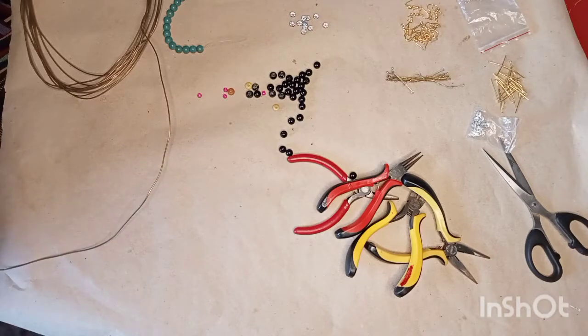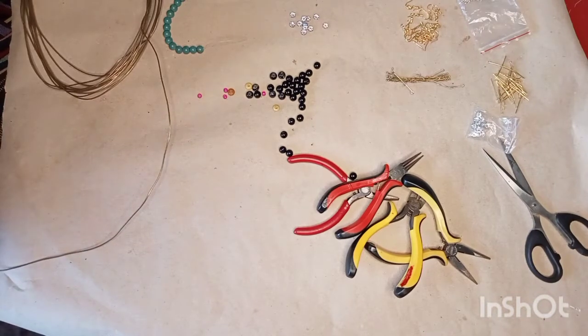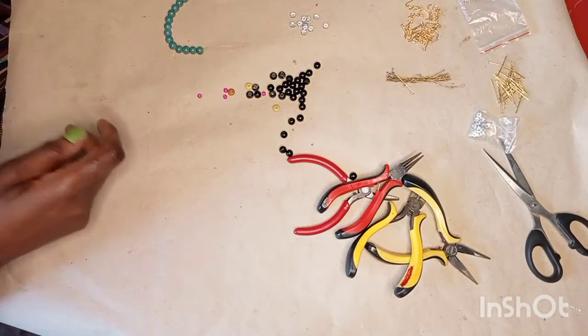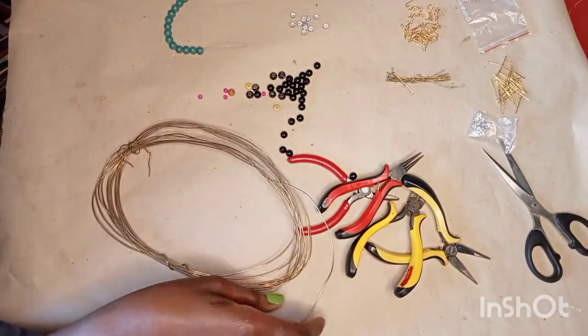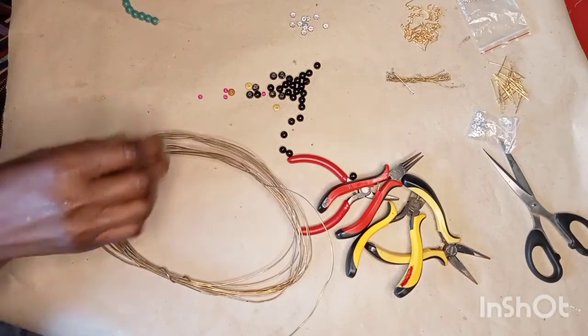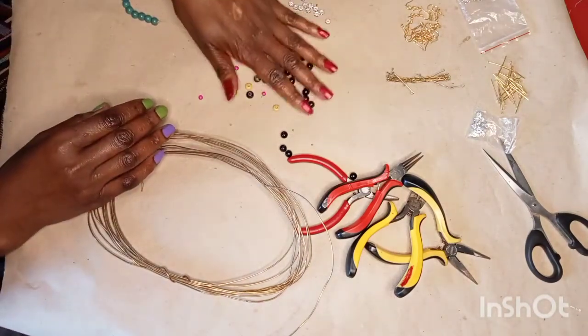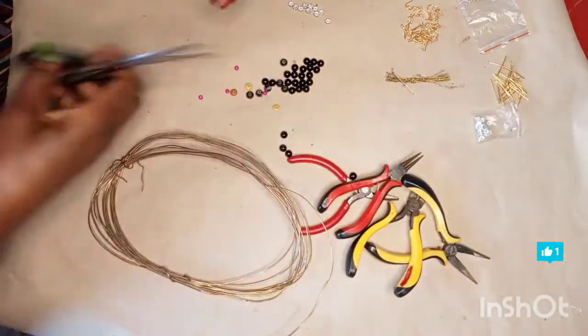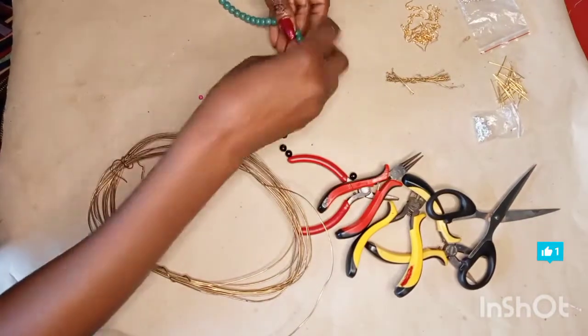Watch this video to the end and see how we are doing on this channel. We give out lifestyle tips, health tips, and there's a lot of creativity going on, started upon request from my viewers. So I'm going to make earrings for beginners — anyone who wants to know how to make earrings, this is the way to start. Here are some of the beads I'm going to use.